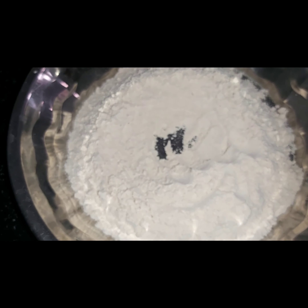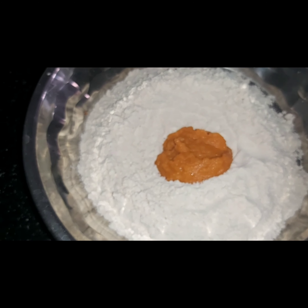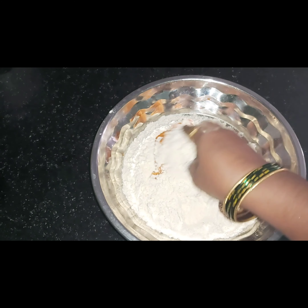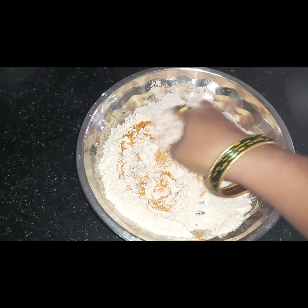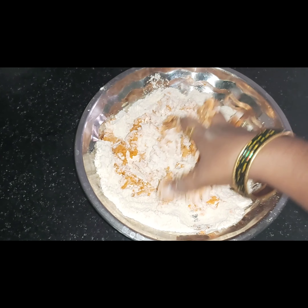We will make a mix with the carrot. We will mix the carrot into a paste. It seems that it is a very nice meal. Now we will mix the carrot and then add the water here.